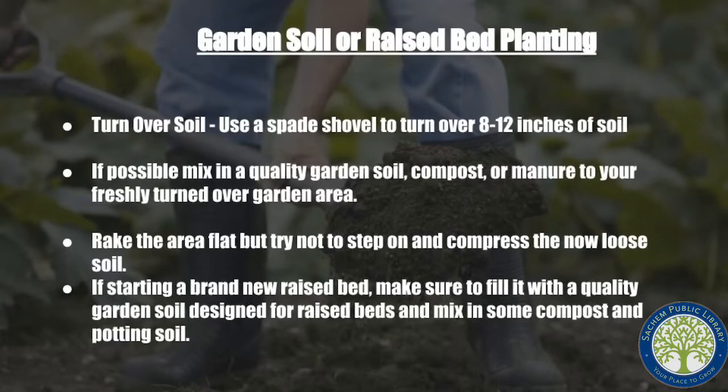Unfortunately, my property doesn't lend itself well to having a garden either sown directly in the soil or making raised beds. There really isn't any room in areas that aren't shady, which doesn't lend itself too well to vegetables and sun-loving plants. So I do most of my stuff in bigger pots. But if you decide to put your plants right into regular soil, you would mark out an area that you're going to turn into your garden, and you would go in with a spade shovel and dig in about eight to twelve inches and then turn the soil over right in that same spot, going around until you turn over the entire area that you're ready to plant.